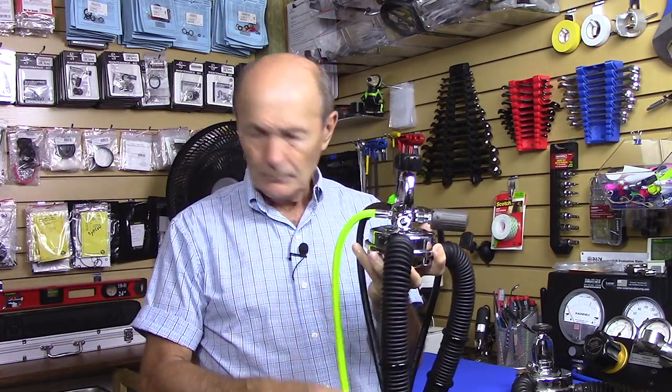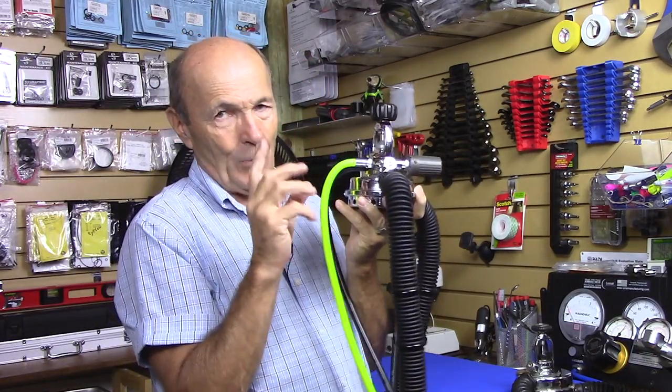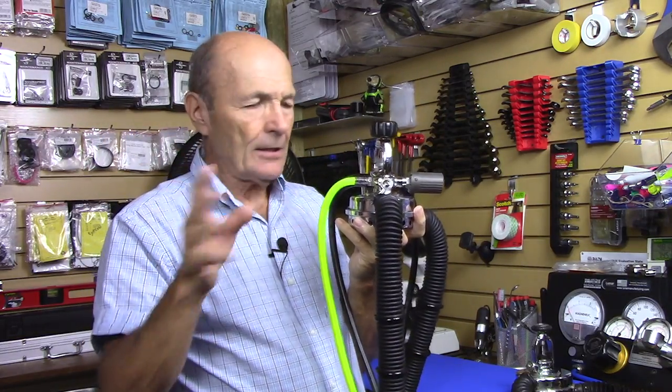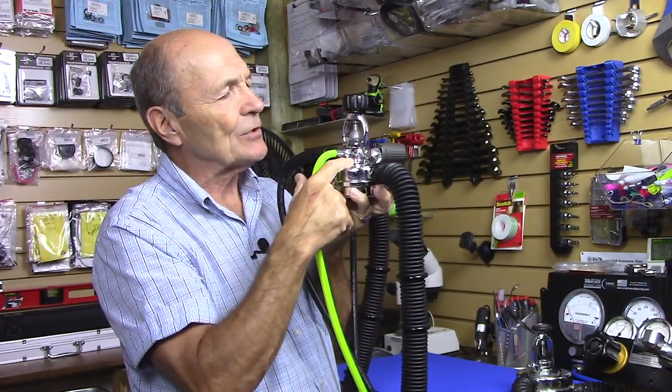Once again, my good friend Brian at VintageDoubleHose.com — just get a hold of him and go to the website. What he'll do with your old regulator is strip it completely, find any faults, correct anything, clean the whole thing, and make it beautiful.